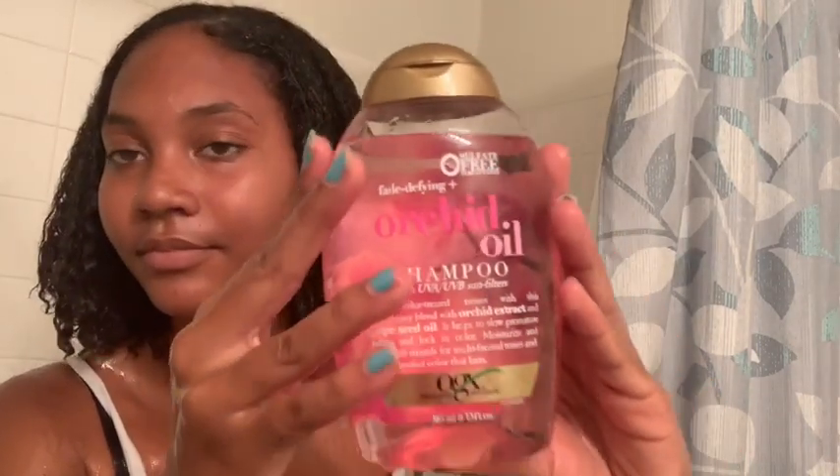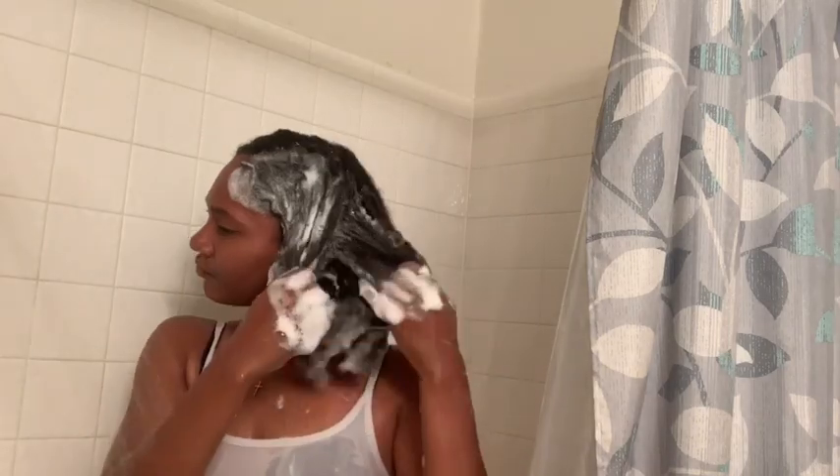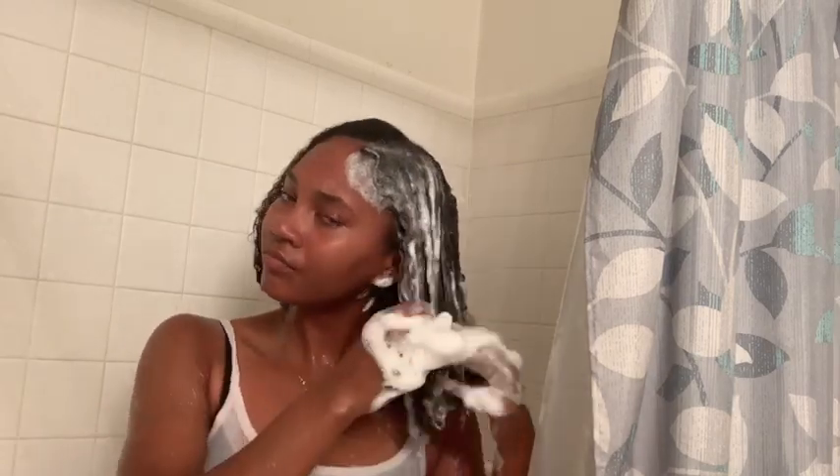Okay guys, here we go. I'm in the shower just drenching my hair in water, and then I'm going in with my OGX shampoo. As you can see in the video, I've been using this since I first went natural, like two years ago. I love their brand so much — it just works for my hair. I'm going through my hair making sure I'm scrubbing my scalp and detangling because I get a lot of knots.